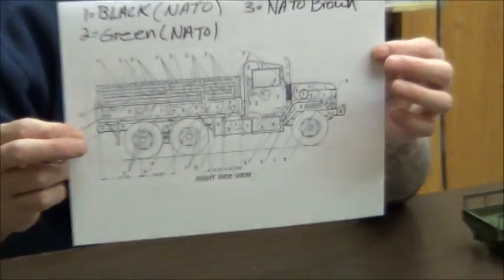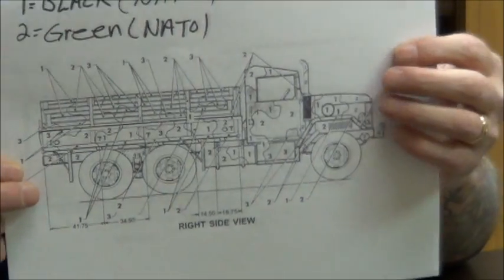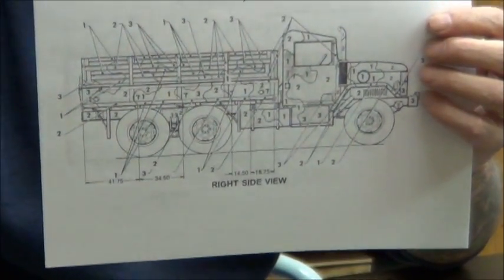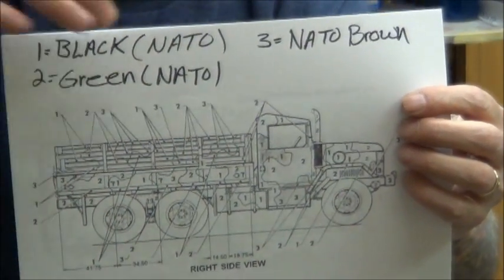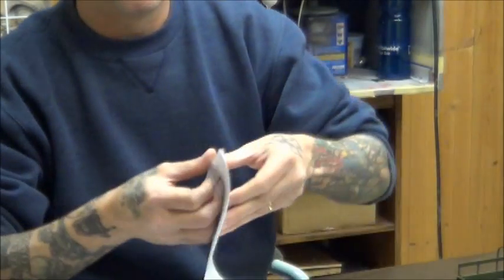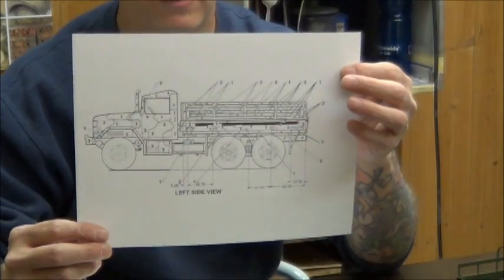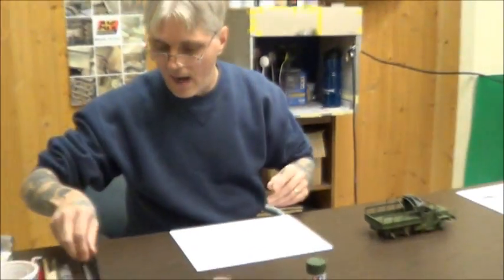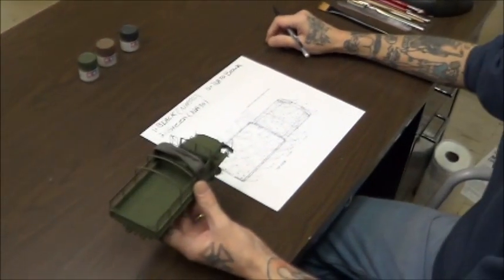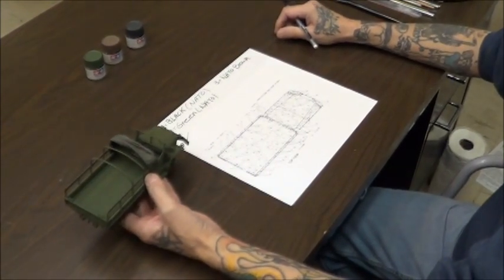I find these here, which are put out on tech manuals. You've got the profile of the vehicle with a bunch of numbers — you can see the pattern. I already put the numbers at the top: 1, 2, and 3, corresponding to the colors and where they go. You want a top view as well as the front, back, and other profile. To get my pattern laid out, I always use a mechanical pencil — it's great for marking on paint. I already painted my vehicle in its base coat of NATO green, and now I'm going to start laying out my pattern.